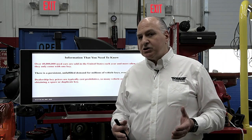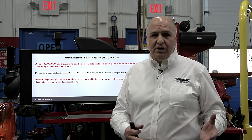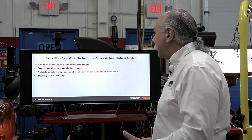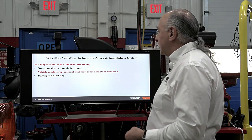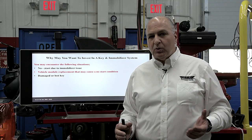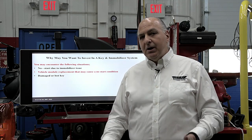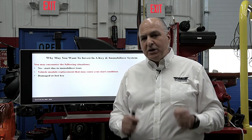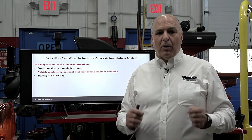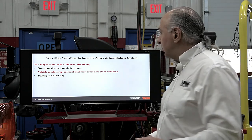When customers come in, this has been super successful in my shop. We're doing them for other repair shops and for customers. Even Bill had to do one for himself — he only had one key. So you can make keys pretty easily. Now, why may you want to invest in a key and immobilizer system? This is not a sales pitch — I use this, I'm not being paid to do this. In my opinion, this is very important information. For our TST group, we had someone do a key and immobilizer thing that was very well attended, and I think we got way over 1,000 people today attending.